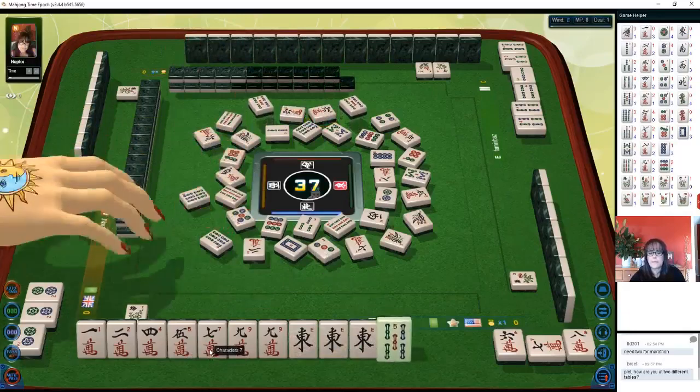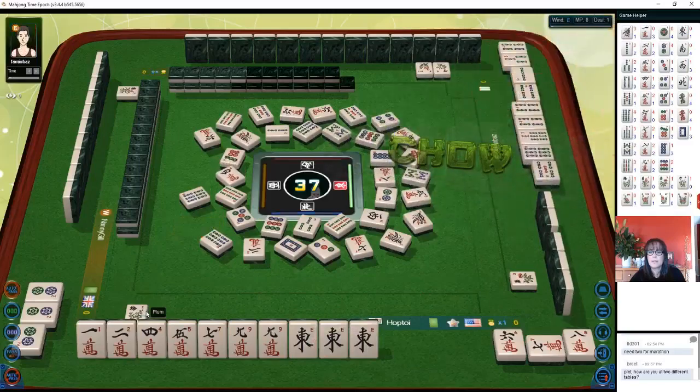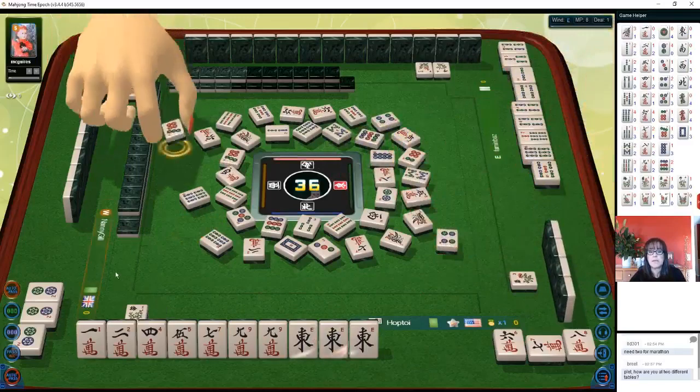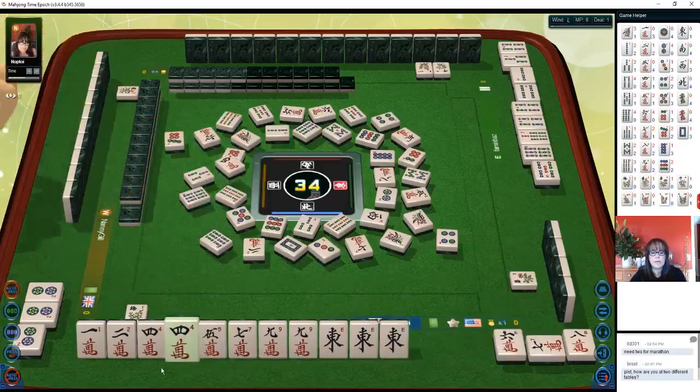With six bamboos, five bamboos — chow. They are going for bams. Let's hope they're not in all bams — there are a lot of bams out though. So any bam right now is going to be very, very risky. Okay, there's another pair, let's see.